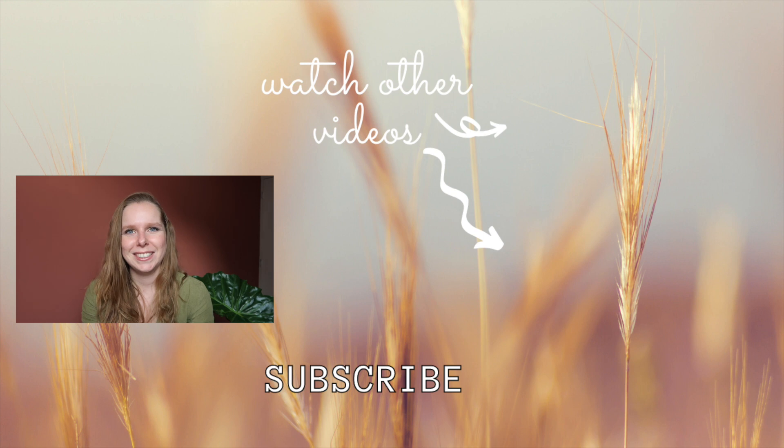And that is it for today. Thank you guys very much for watching, and I hope to see you in one of my next videos. Bye!